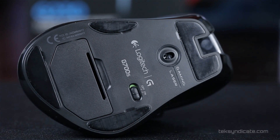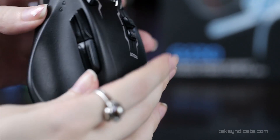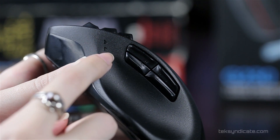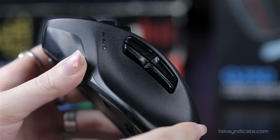We do have onboard memory, and it can store up to five profiles. Now let's take a full tour of the mouse. We have four thumb buttons, and those are all shaped differently so that you never accidentally press the wrong button. They're also just above where your thumb rests, so your thumb has a nice resting point and then you can reach up and easily press any of those four buttons.